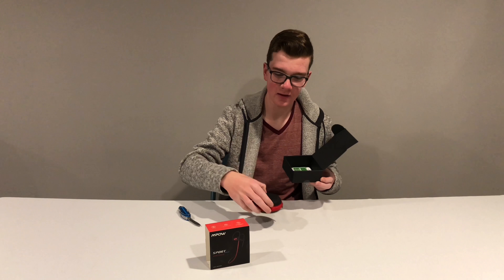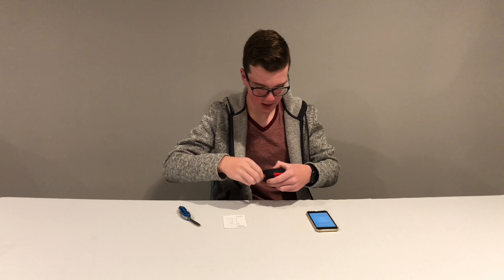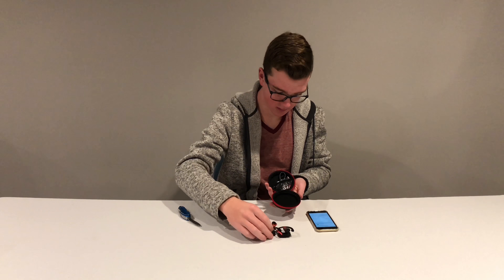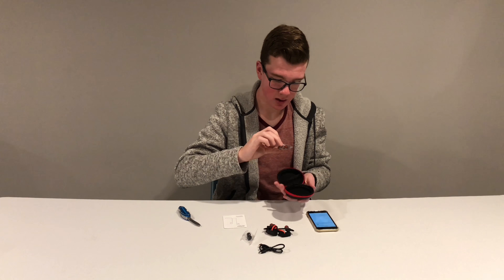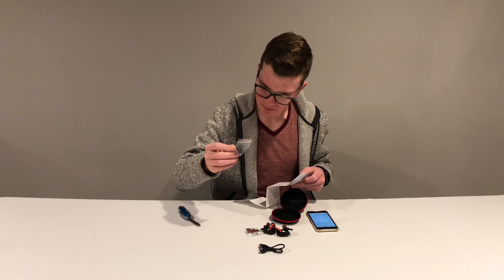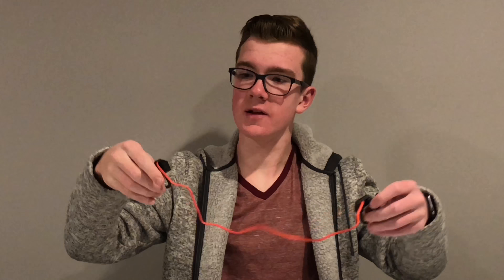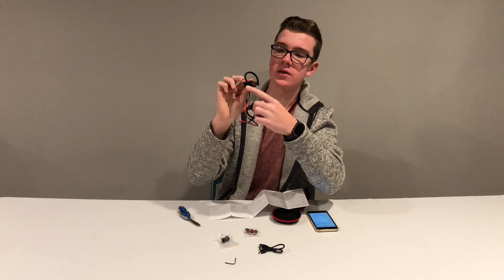There's a case in here that kind of looks like the Pixel Buds case, and at the bottom you get your instruction manual. Opening up the case, we have the headphones along with the charging cord, extra ear tips, and more extra ear tips — not entirely sure what some of these are for. There's a decently long cable with L and R labels for left and right.